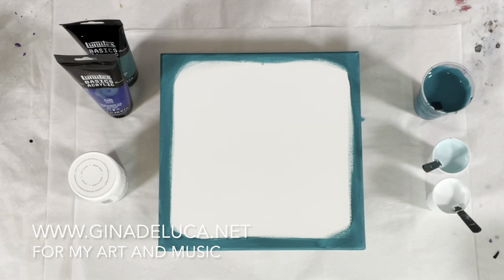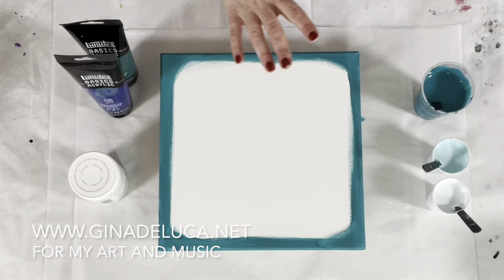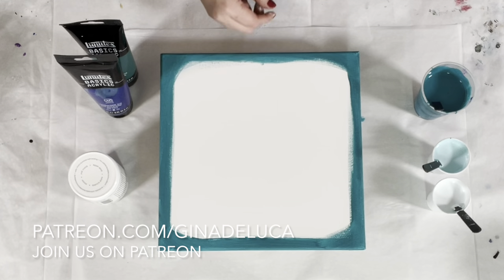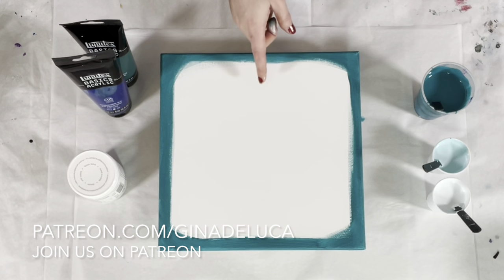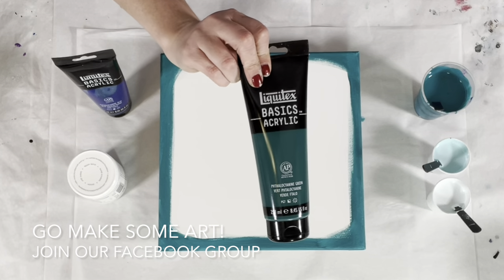Hey everybody, Gina DeLuca here. Today I'm doing a monochromatic cloud pour. A straight pour cloud pour is basically just a straight pour with the satin enamel paints.